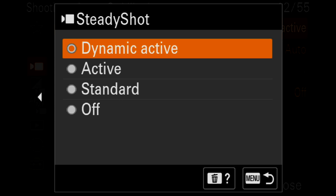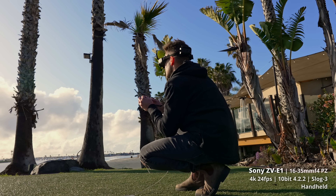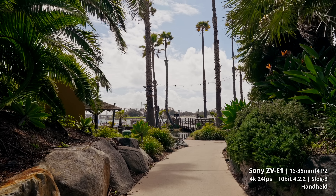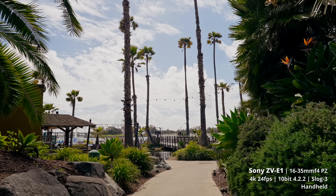My first reason to get this over the a7S III is the dynamic active stabilization. I have it turned on right now. It has five-axis in-body stabilization and active stabilization like all of Sony's other cameras, but now this has a dynamic active stabilization where it crops in even more and gives you this buttery smooth stabilization. It looks so good, and I've been shooting with it this entire time. Everything you've been watching, I've had dynamic active stabilization turned on.